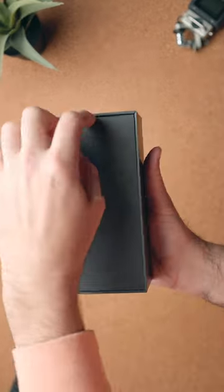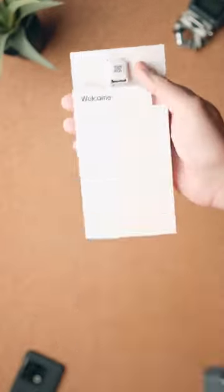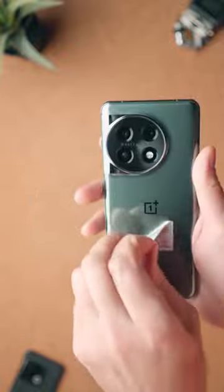The main takeaway is that the alert slider is finally back on the device — something they took away with the OnePlus 10T. On top of that, you're getting the latest Snapdragon 8 Gen 2 processor, the fastest Android processor you can get right now, and of course, being OnePlus, it comes with 100-watt fast charging.